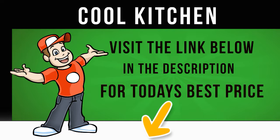The Beko CFG1691DB Fridge Freezer has the safety features, the storage space, and the style that make it an ideal family-friendly option for your home.